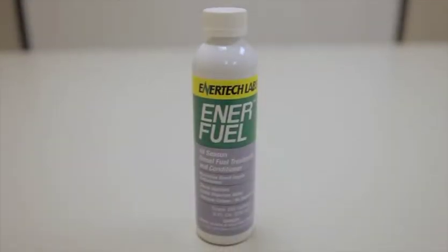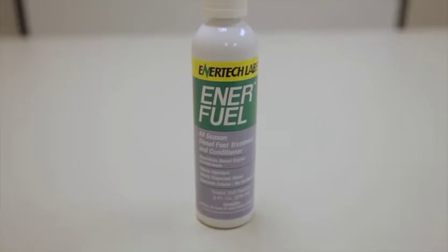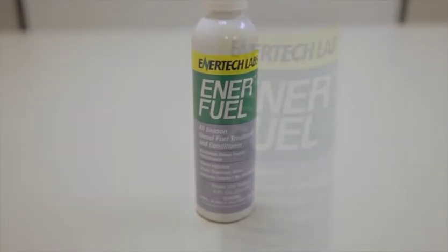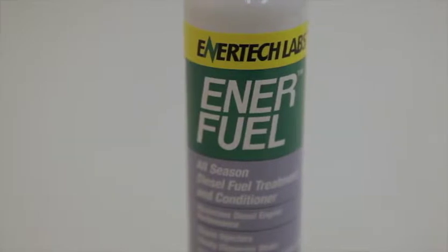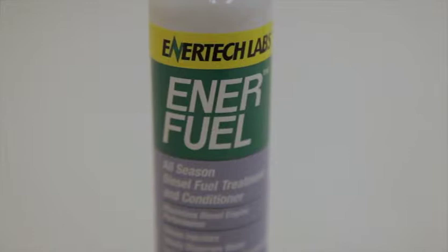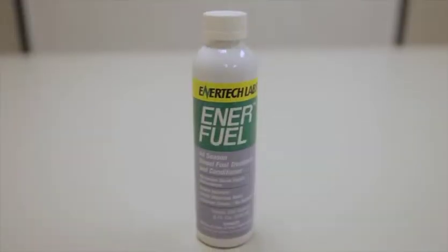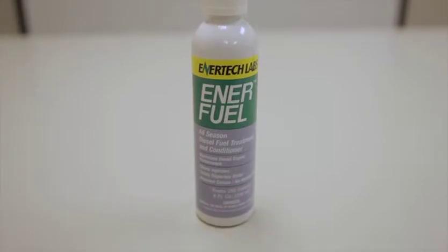The EnerFuel product is EnerTech's base additive product. We use this base for several other products in our line. If you need to remove water, whether it is dissolved water in the fuel or liquid water in a tank on a vehicle or in a storage tank, EnerFuel will chemically remove water on a one-to-one ratio. One ounce of EnerFuel will remove one ounce of water.